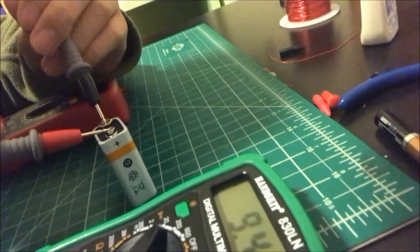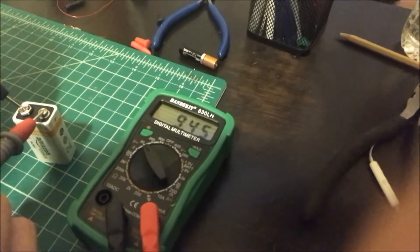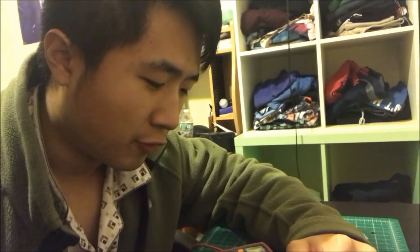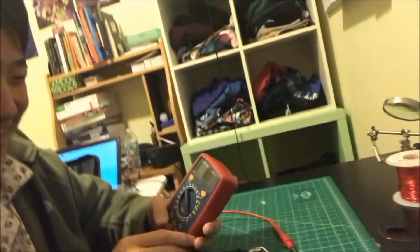He's connecting the positive end to the positive end and the negative end to the negative end. The reading is 9.45 volts on that battery. Now we're going to see if the other one measures about the same. The moment of truth — come on. Ours reads 9.49 volts. So which one is more accurate? I feel like ours is a bit more accurate.